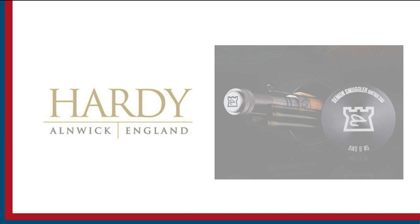Sport Fishing on the Fly is brought to you by Maui Gem Sunglasses, First Tellurium Corp, the future of mining, and Hardy Rods and Reels.